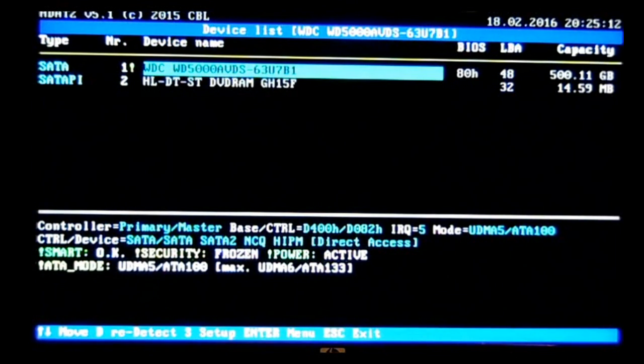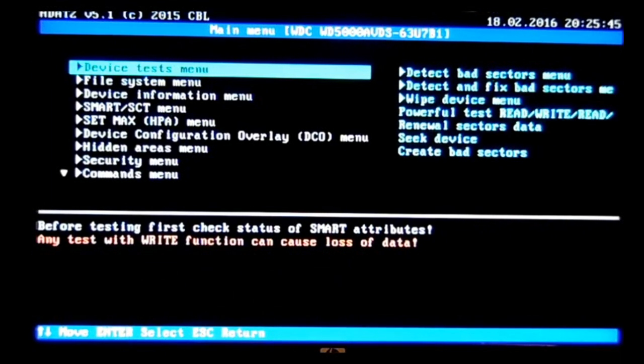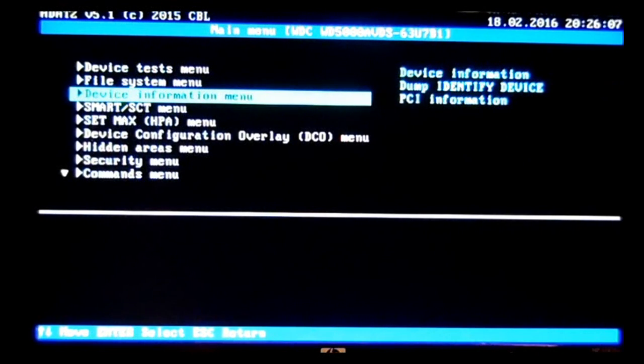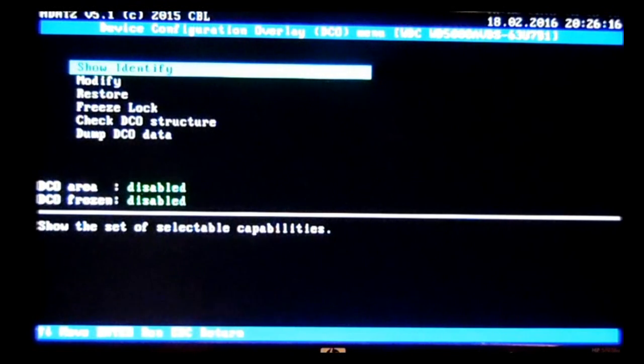Once it boots up, it'll show you a list of drives — your hard drive and your DVD-ROM. Select the hard drive; whichever one is highlighted depends on how you have it hooked up to your SATA ports. In my case it's in port number one. Once the hard drive is highlighted, hit enter, and you'll go to the main menu. From there, navigate to the Device Configuration menu, scroll down to Device Configuration and Overlay, and hit enter.